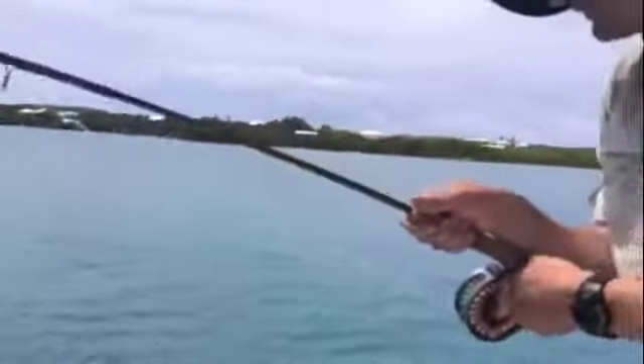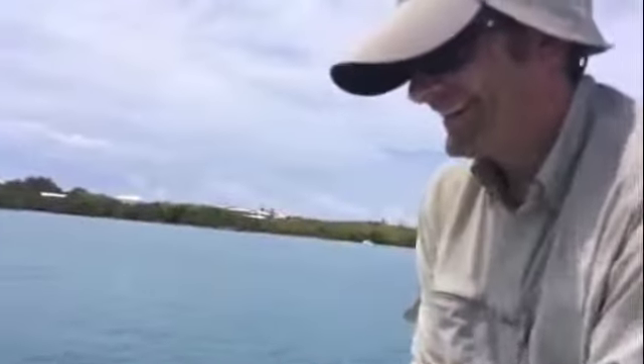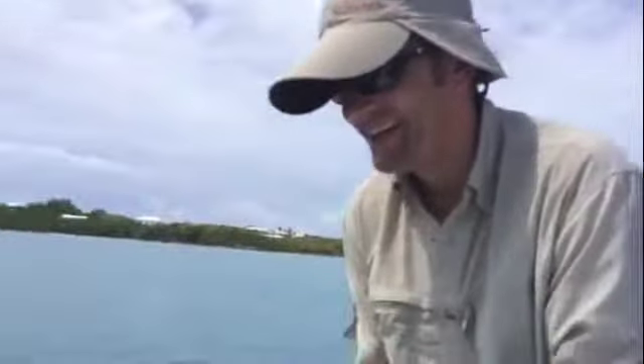Nice mackerel, mate! Well done. Let him eat if he wants it — he ain't finished with you yet. Nice mackerel. Biggest fish! Drop your tip now, watch him around the back.